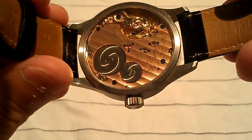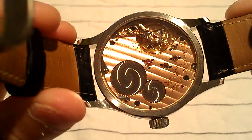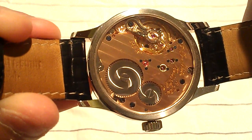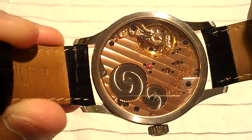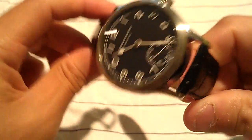The movement itself is based off of an ébauche, but in reality he's done so much to it that it's hard to call it that anymore. For example, this movement has 18 jewels, and look at the bridge — he's done some really great engraving there. You can see the movement actually moving. He's also engraved his own name, and this watch is physically the 289th watch made — number 289.